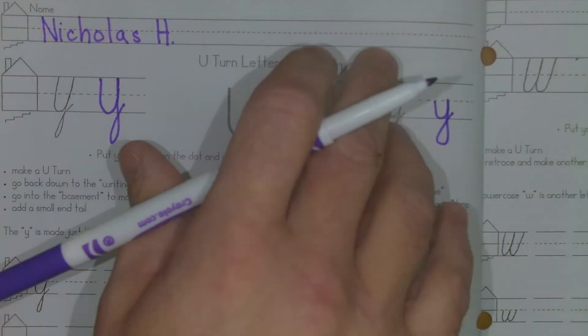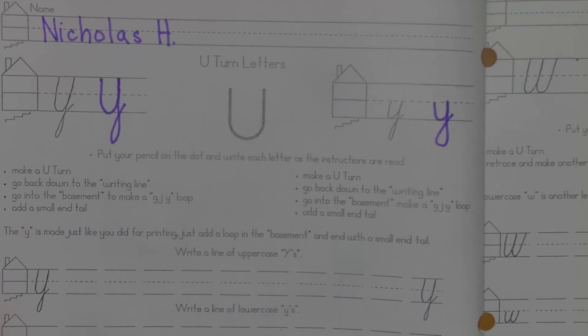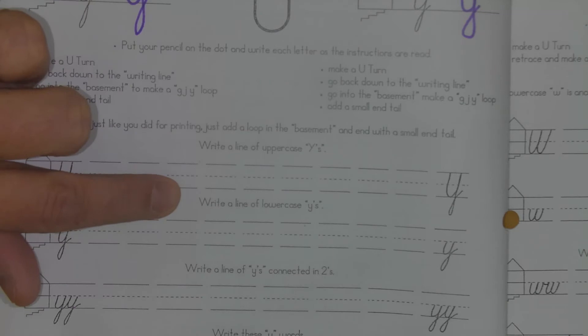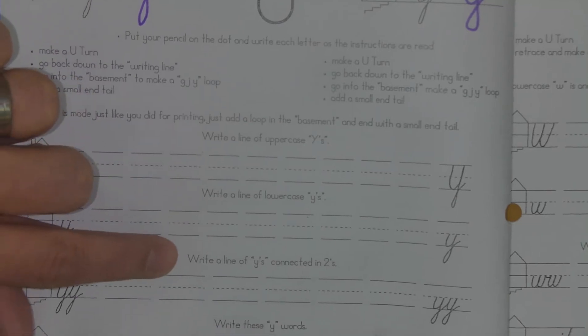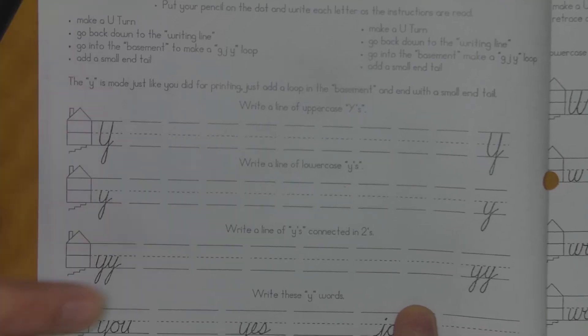I think what I'm going to do is I'll change out my marker for a pencil. I try to do marker just for something different but I'm not sure if it makes that much of a difference to be honest. So you write a line of uppercase Y's, write a line of lowercase Y's, write a line of Y's connected in 2's, and that's where we'll stop for now.